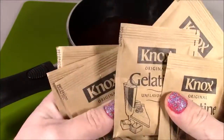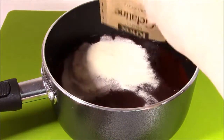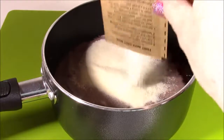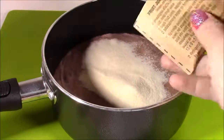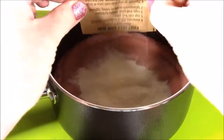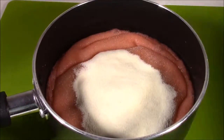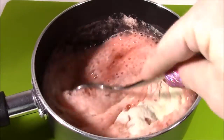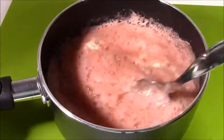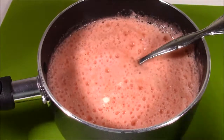Next, I'm going to pour all seven packets of this unflavored color-free Knox gelatin into the soda. Look how weird that looks — it's like all this powder on top of there. I'm just going to mix it a little bit. So the next step, I'm going to bring this to the stove and put it to a boil on a low heat. This is definitely where you need an adult, you guys — this is going to get so, so burning hot. So let's go to the stove.